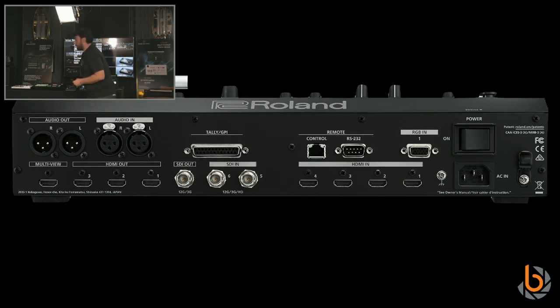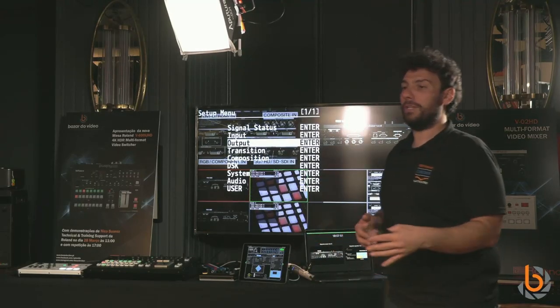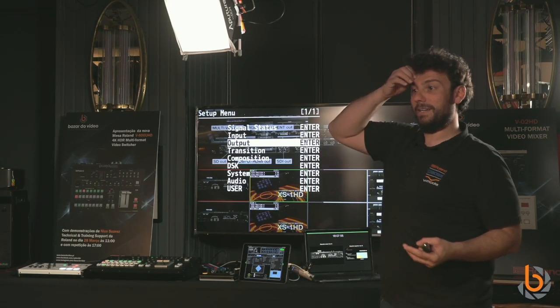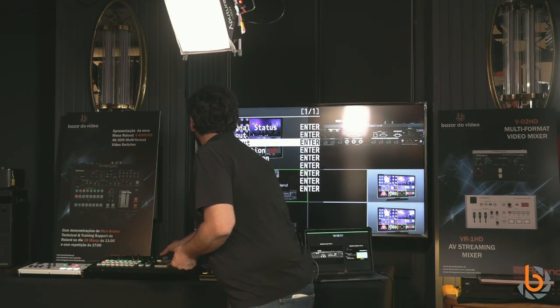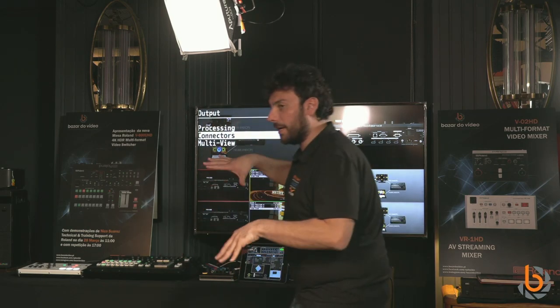There's a multi-viewer monitor connection here. The multi-viewer is always in HD — 1080p basically — because operators running shows don't need 4K on the multi-viewer; HD is more compatible. Let me now go to the output. I should mention this is a prototype.